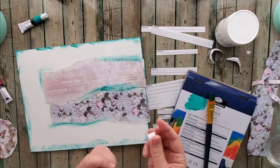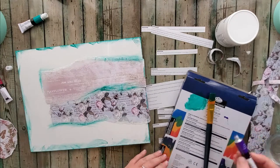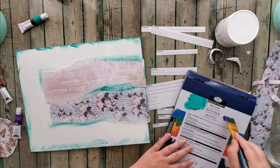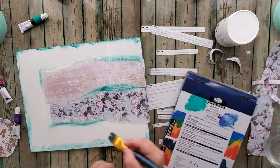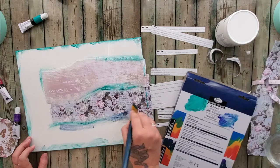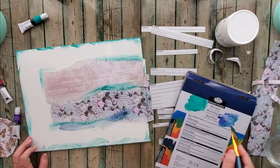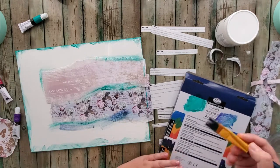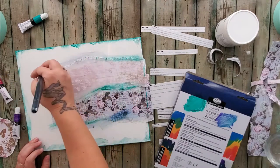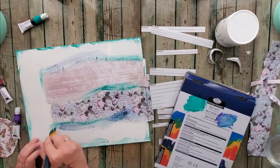I don't know how this is going to mix with the other color, so I'm just going to see what it looks like. And these are acrylics. Oh — I kind of love the mix we have going on here. Yes, that's very beautiful. I love the airy effect we have going on here.